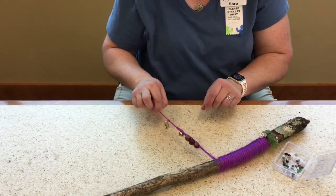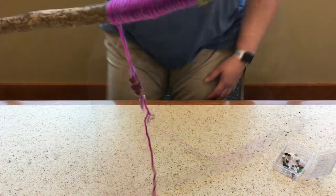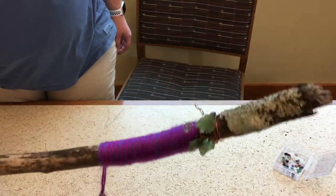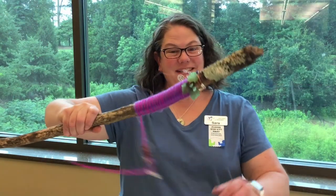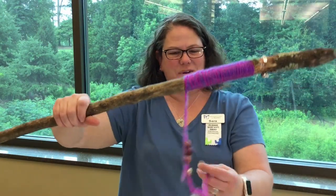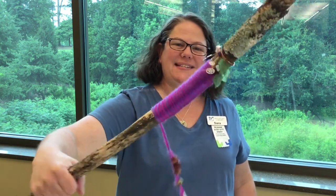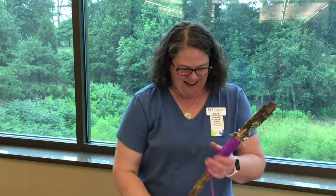I'm going to trim this and trim this. Here's my stick — got a little extra yarn to trim off and a little extra wire. But otherwise I've got my beads, my little charms, and some bells, and it gives me a little jingle when I walk.